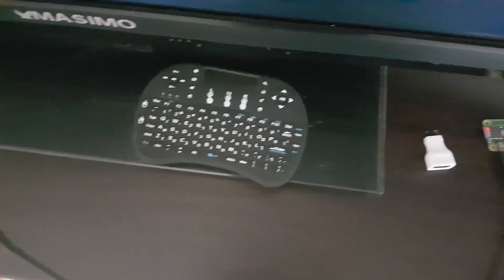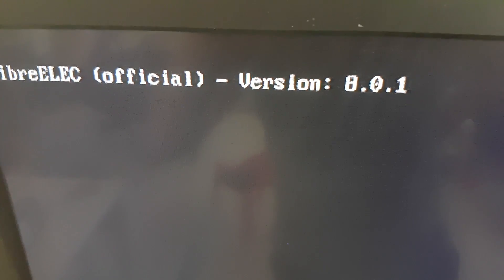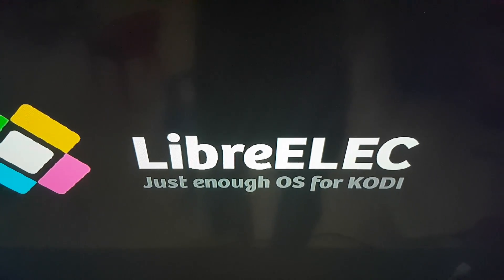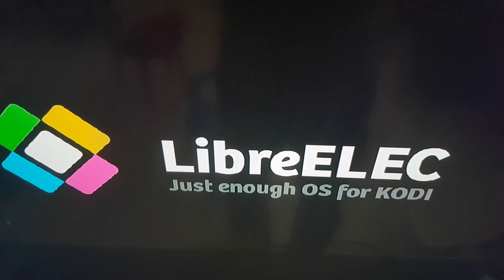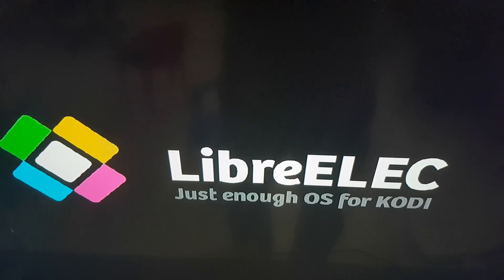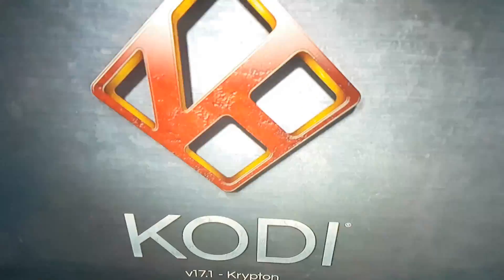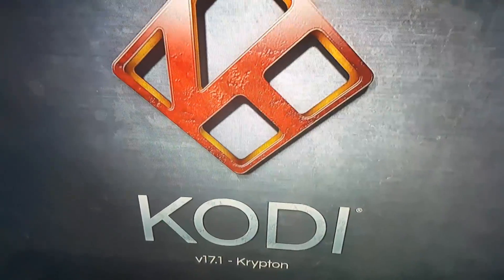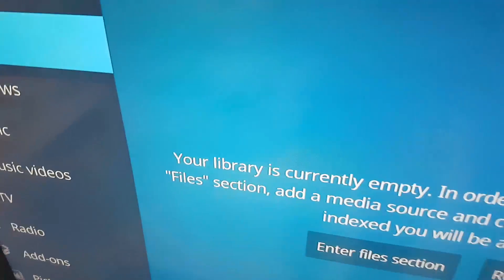Now let's turn it on. Booting up. This is the version. This is the Kodi version. And it loaded up.